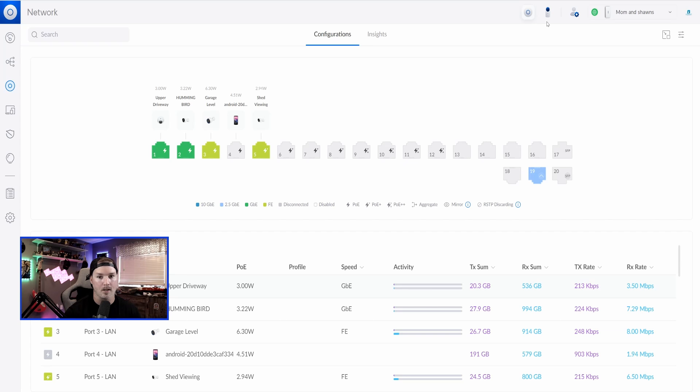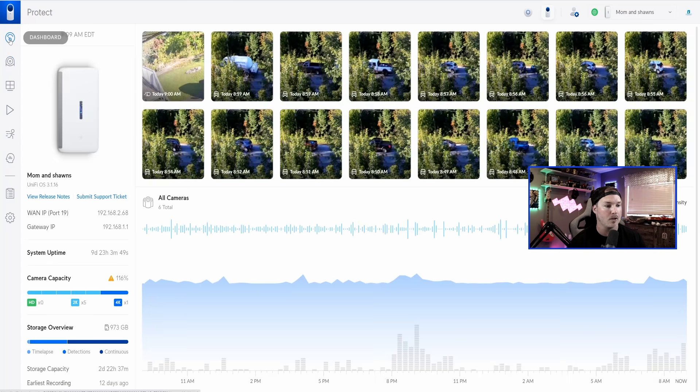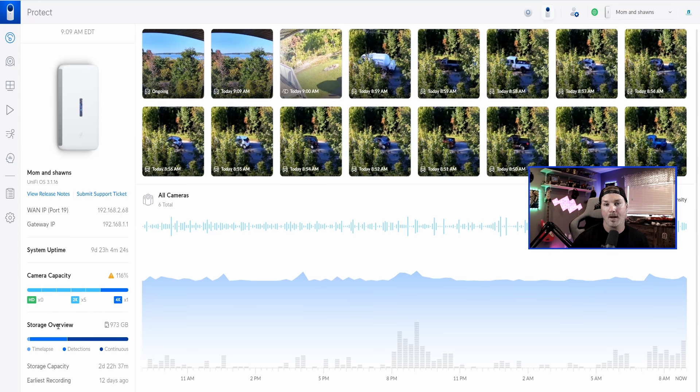Now let's take a look into Protect, and this is one thing that I don't like with the Dream Wall. Within UniFi Protect I have six cameras — five are 2K and one is 4K — but if we look on the dashboard under camera capacity, we're already hitting 116%. So this unit can't really hold that many cameras; I'd probably do a max of four. Under storage, I have an SD card with one terabyte but it's only recording for two days and 22 hours, which definitely isn't enough.